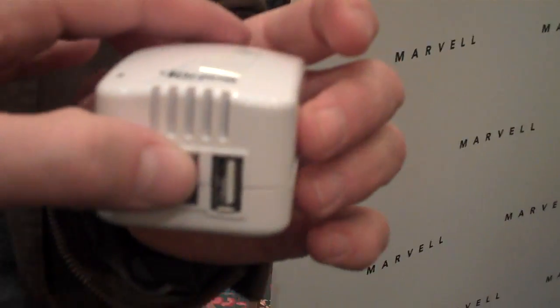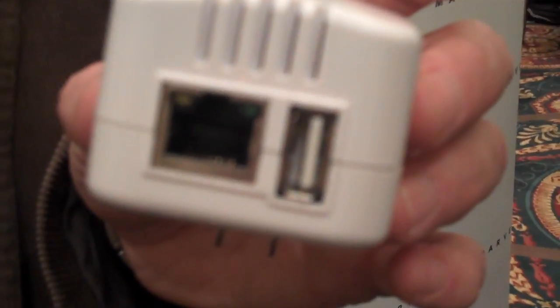Flip it up here so we can see — this one just adds basic gigabit ethernet and USB in it. But the OEMs, they have the opportunity to even customize beyond that as well.